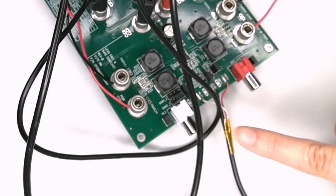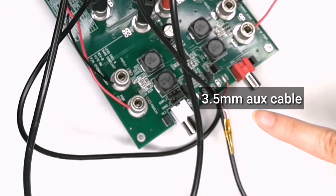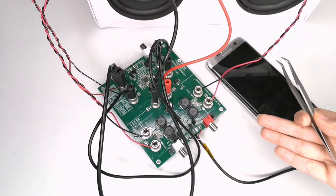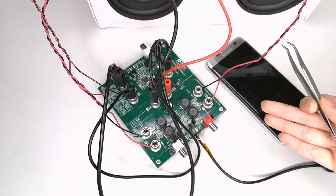For ease of use, I have soldered on a 3.5 millimeter aux cable. Now that we have all the equipment gathered, let's move swiftly onto the demo. The EV kit in its default setup is pre-configured for stereo mode, thermal foldback is enabled, and the limiter is disabled and gain has been set to 32.9 decibels by connecting 2 and 3 on the gain 1, 2 jumper and leaving jumper gain 2, 2 open. I will start on the filtered side of the EV kit to demonstrate stereo audio capability.